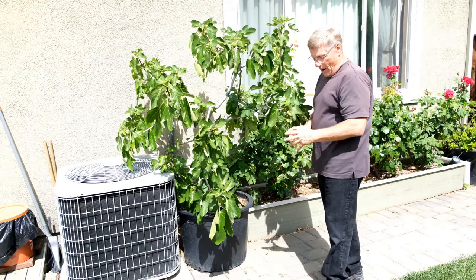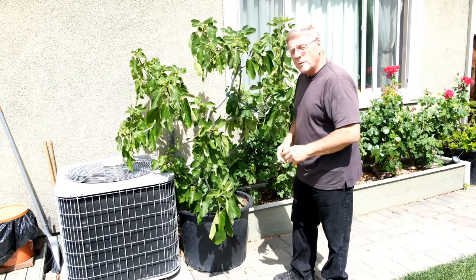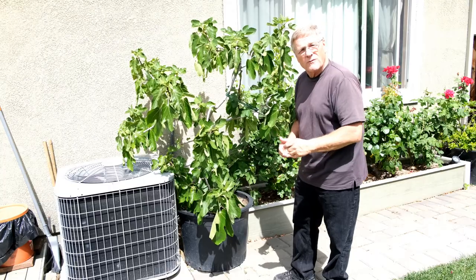We've eaten the breber crop — that's the early crop that's gone. We've got a huge main crop set on this, and we'll be eating that in roughly about four to five weeks.